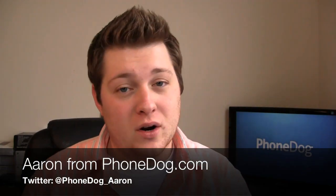Hey guys, I'm Aaron from phonedog.com and if you're wondering why I'm zooming around in my chair, it's because I'm reviewing Motorola Xoom. It comes with a one — that's a really, really bad joke, I'm sorry.